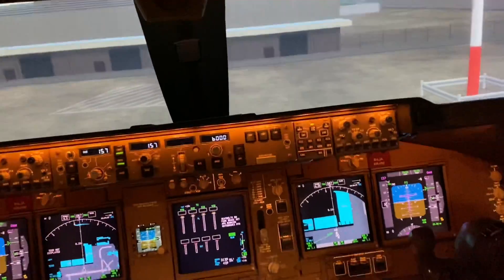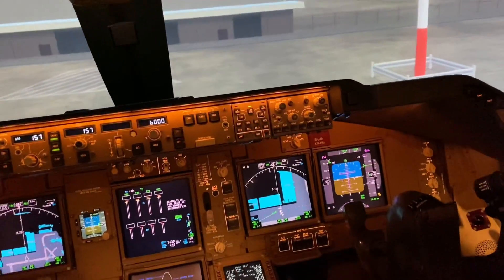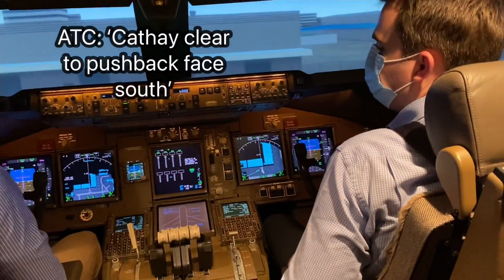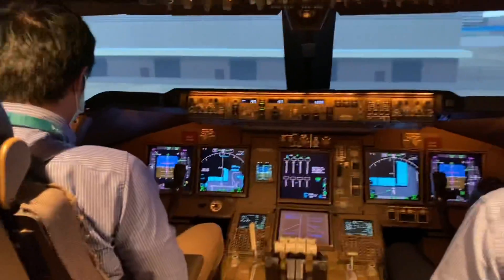Thanks, all doors are checked closed and locked, cleared to pressurize. You're cleared to push back face south according to tower. Cleared to push back face south.